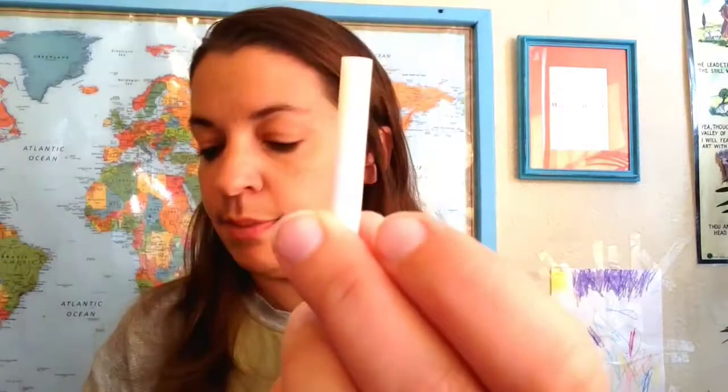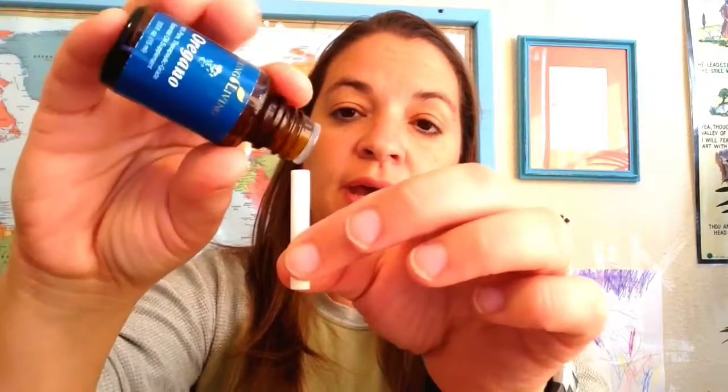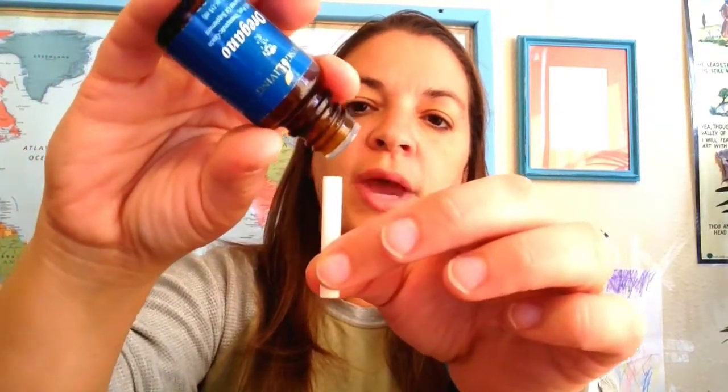Okay, that looks pretty good right there. My next oil is oregano — it's really great for keeping your body healthy and strong. I'm going to flip it around and yes, I'm going to get some of these oils on my hand, but that's good for me. I'm going to put about three drops of oregano.